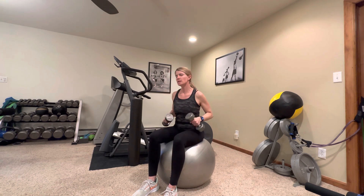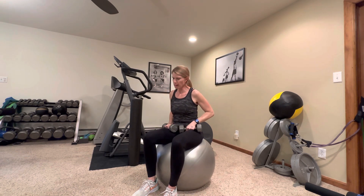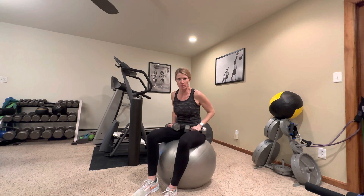Remember to come into these workouts warmed up and ready to move. Five to ten minutes of a cardio workout just to get your heart rate up, get your muscles and joints warmed up and ready for movement, and your mindset ready for movement.